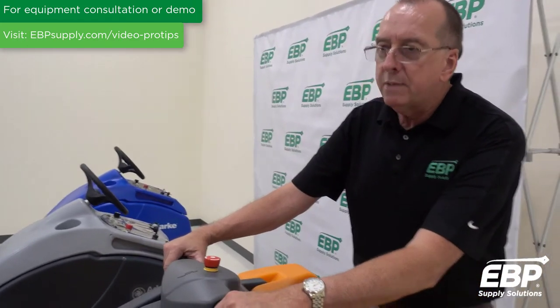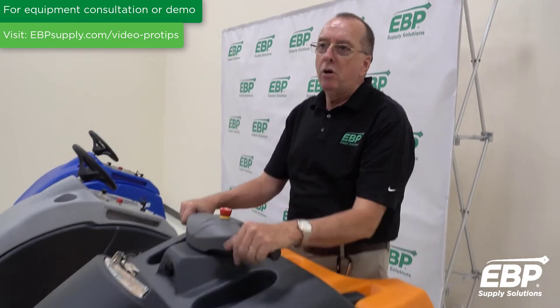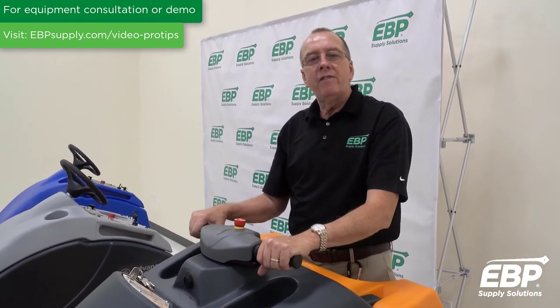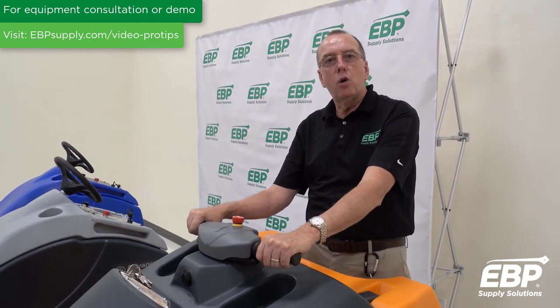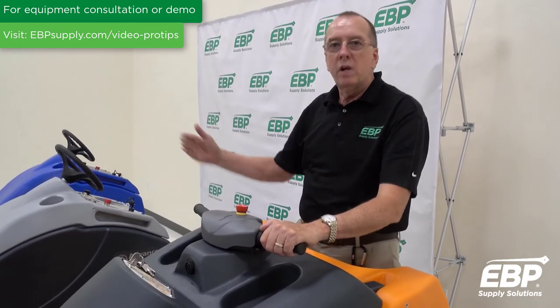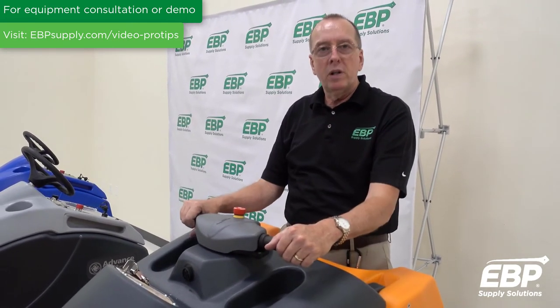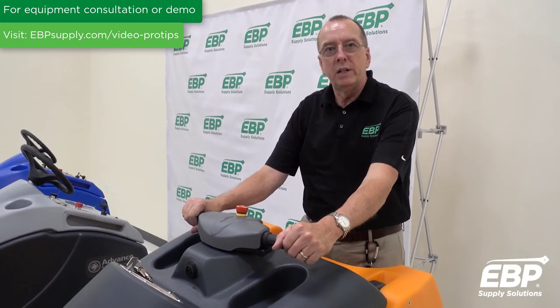One of the great things about a stand-on automatic scrubber — if you're stepping up from a walk-behind scrubber, a stand-on scrubber is going to give you 30% more productivity based on whatever size you're using. So if you're using a 20-inch walk-behind and you get on a 20-inch stand-on, you'll be 30% more productive, and that helps to pay for the machine.